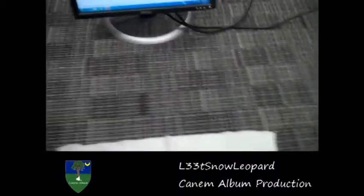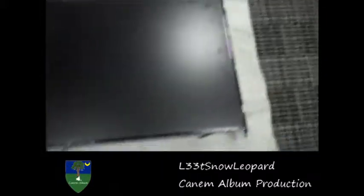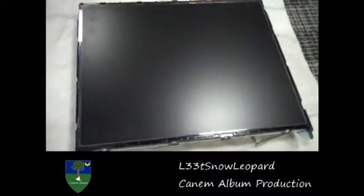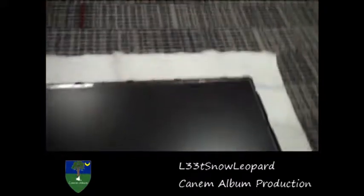Hey YouTube, this is LeetSnowLippard and I'm going to show you guys a monitor experiment I did with a friend. Basically what we did is we took a monitor like this, or any kind of monitor like that, and we took it apart so that we could make kind of like a projector thing.